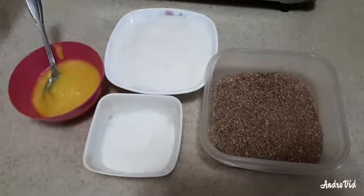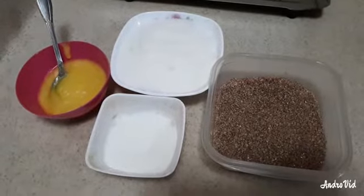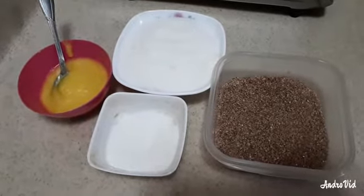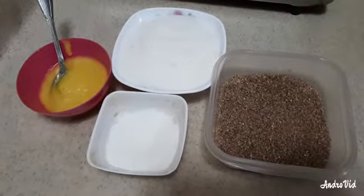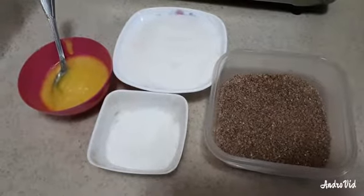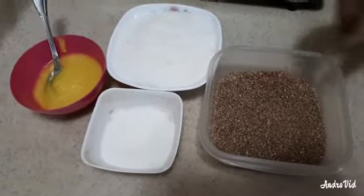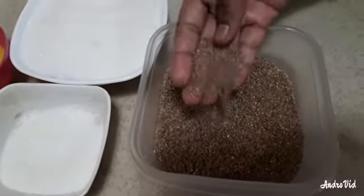Welcome to Dhanam Kitchen. I am going to show you a very sweet recipe. I am going to put a gulma in the middle and mix it up — a gulma and a samba gulma.